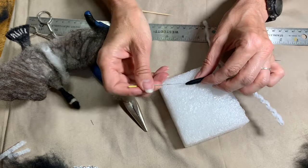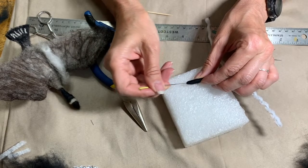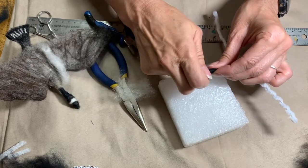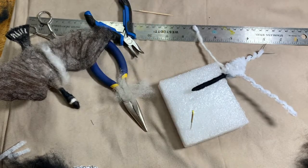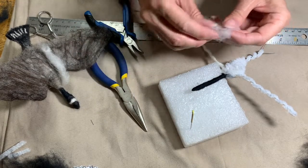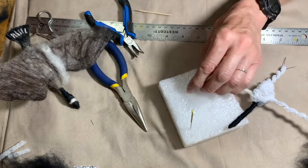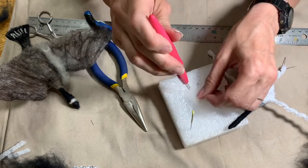I'm just going to get that beak so that it's firm and beak-shaped. We'll work on it a little bit more, but it's nice to have a good base for that beak. Now I'm going to take some white and make a little pillow, and that will be sort of the start of our head.